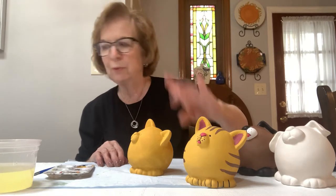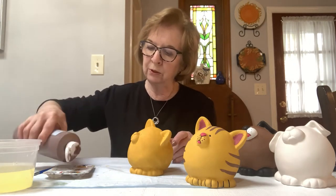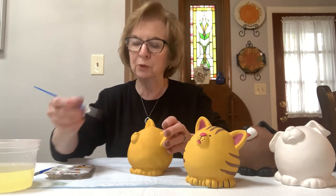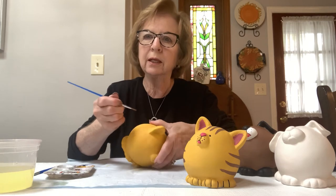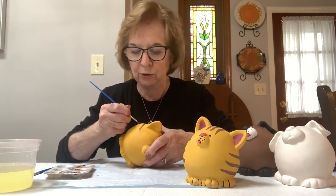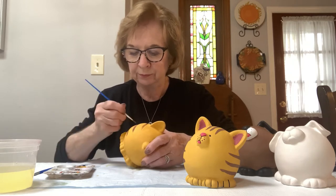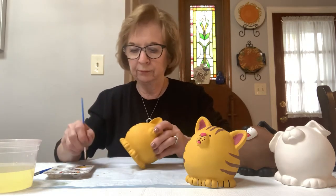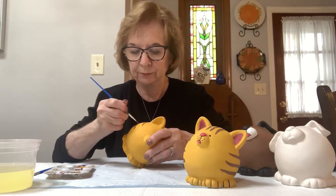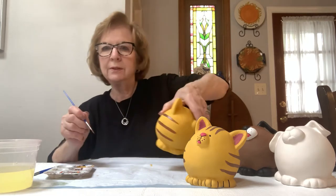Now we're going to do the brown stripes — and they don't have to be stripes. It's your piece and you can do whatever you want. You don't need much paint. Take the round brush, pick up some brown, lay it down and do a nice wide stripe. I'll do the three stripes first and go back when they're a little drier to go over them again. Now I'll go back to the top stripe — it's pretty dry — and do all three. I have the stripes on there now.